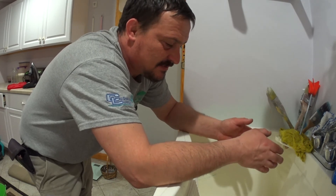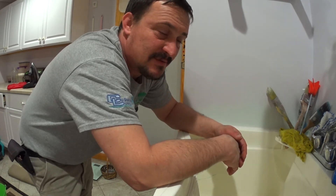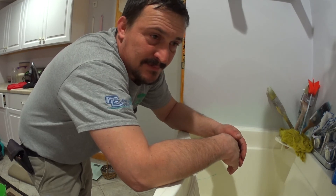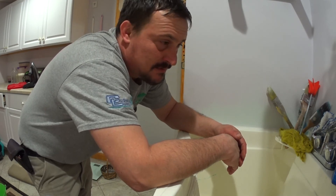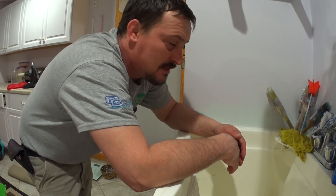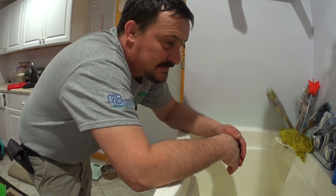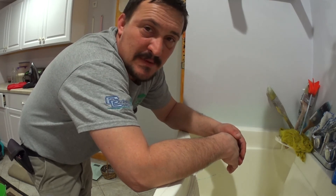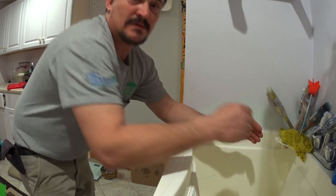I decided to spin it. All the frames that had so much water coming out even after being shaken so many times — I brought them underneath the staircase, put my dehumidifier on, and let it run for a day or so. Then I'm gonna spin it. Let me show you how that looks.